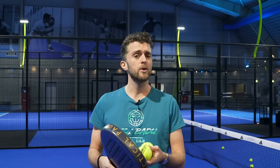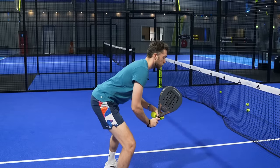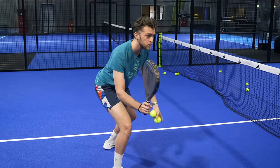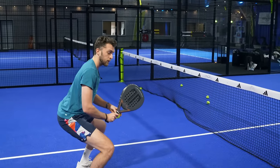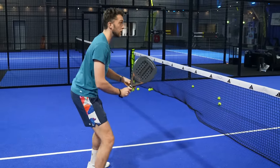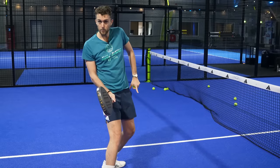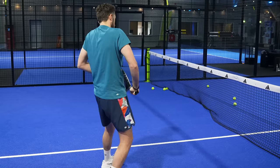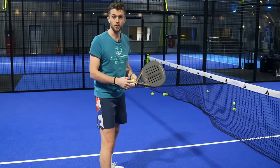If you want way better volleys, head balance is going to massively improve your volley. Let's say I'm at the net — if I'm forwards, the moment I get a volley it is way easier for me to step in and hit. If I'm low to the ground but my head is not really forwards, I might end up hitting the ball late or blocking, because I'm not going into the ball with my body weight.